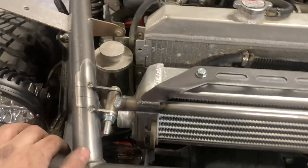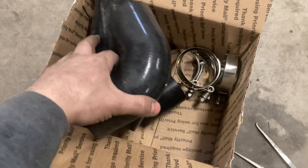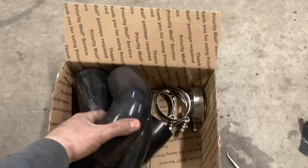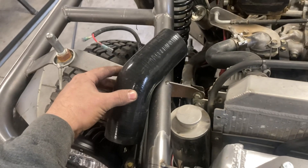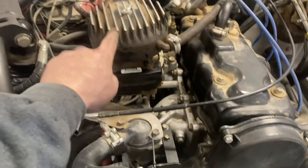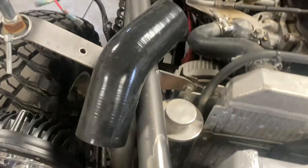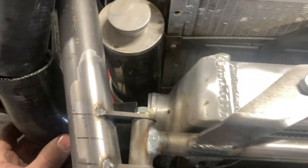I'm still going through different ideas for the plumbing. I've got a bunch of different random couplers. Most likely what's going to happen is there'll be a 45 aiming at the hat, and there'll be a 90, and there'll have to be a little straight section — something like that.